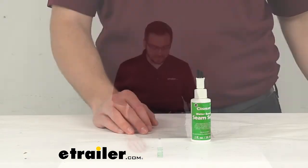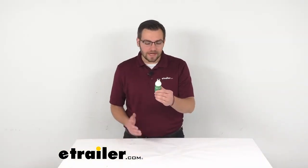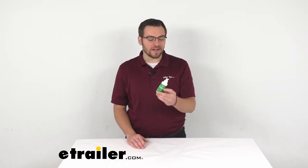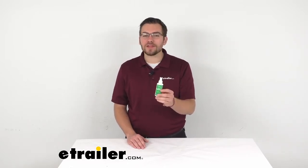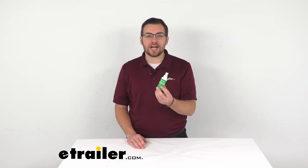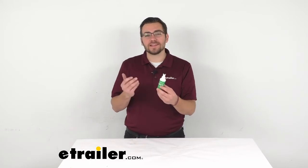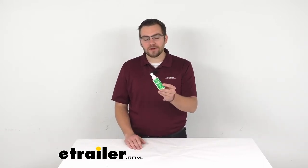Overall I think it's going to be a decent way of getting that seam seal we're looking for. I haven't actually got to use it out in the field, but Coghlans is all into camping gear — they know what they're making and I think this will do a great job. Once it is set, it is going to be washable as well, so we're not going to be too worried about it breaking down over the years.